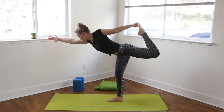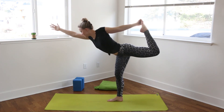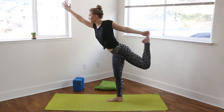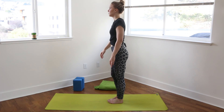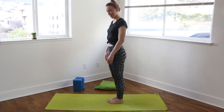Continuing to breathe, opening up the body. And taking one more breath. And then rising back up, releasing that foot, shaking the legs out and the arms. And that's dancer.